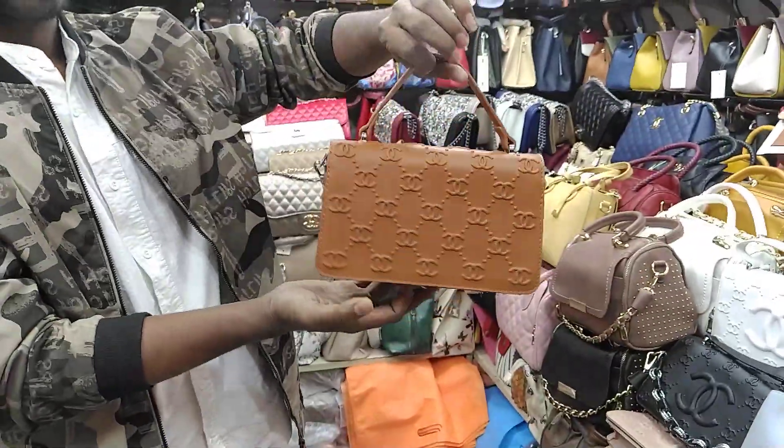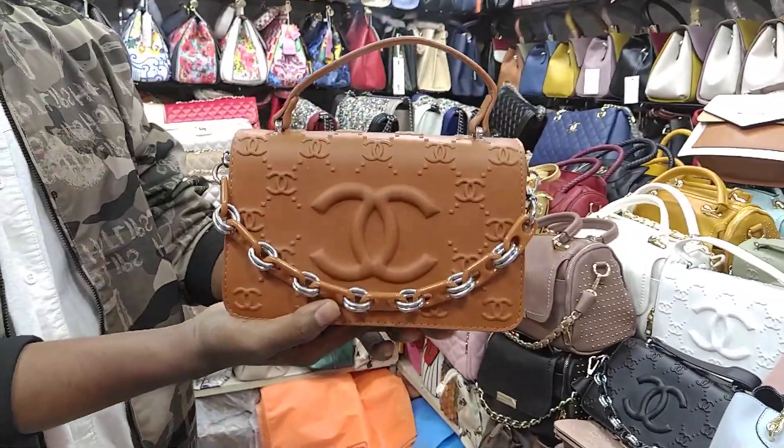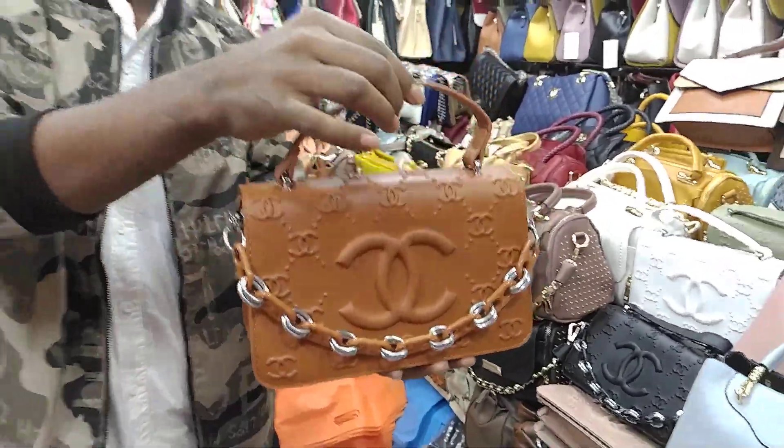Hello friends, Assalamualaikum. How many of you have a designer bag? Yes, this is a wrap bag.